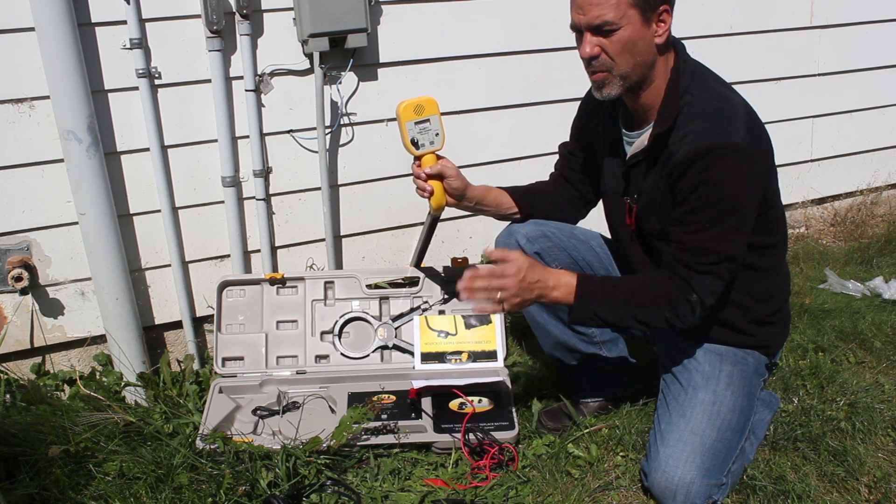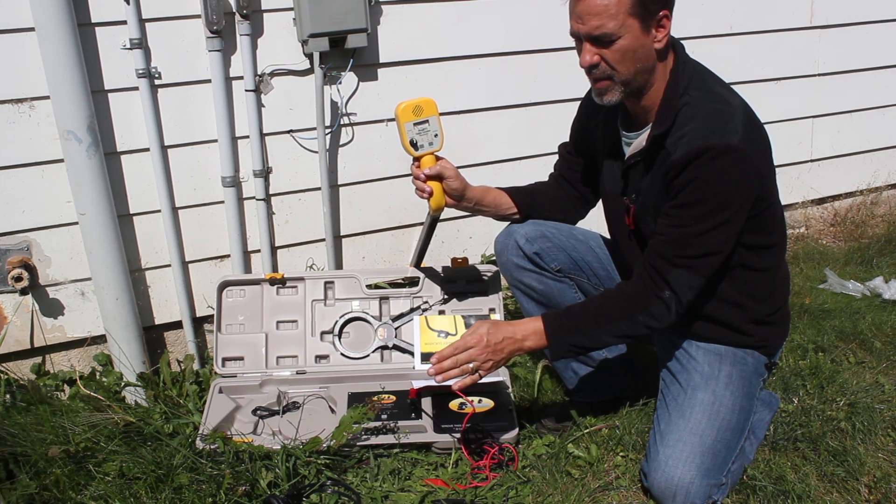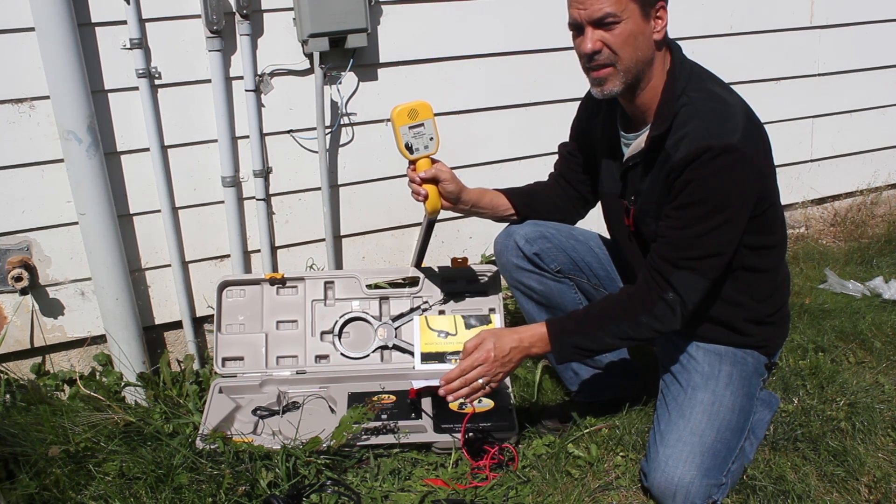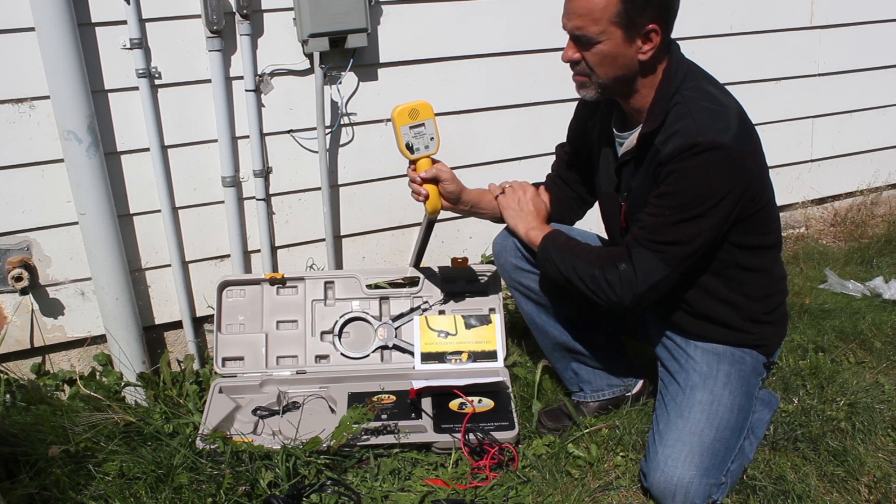Null is kind of nice, because when you're right over the cable, you know specifically where that cable is. If you go three inches to the left or three inches to the right, you'll get signal, but right over that cable you get nothing — that's called null. And peak is just the opposite.